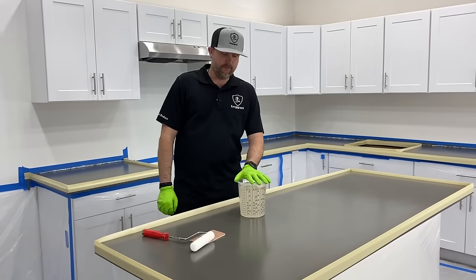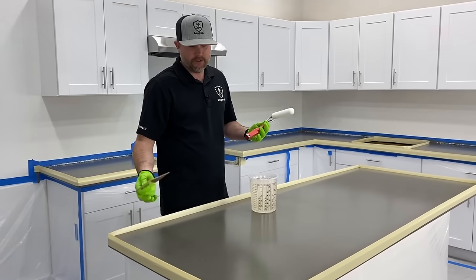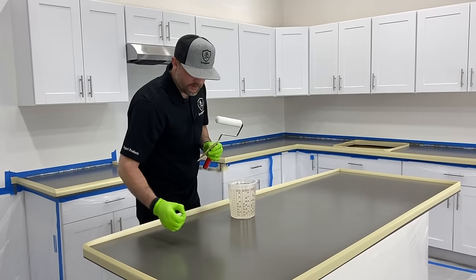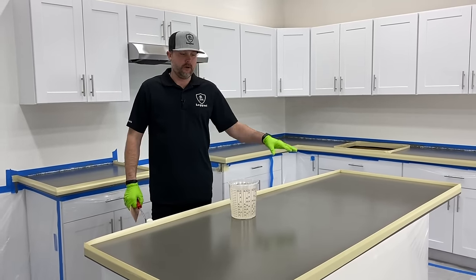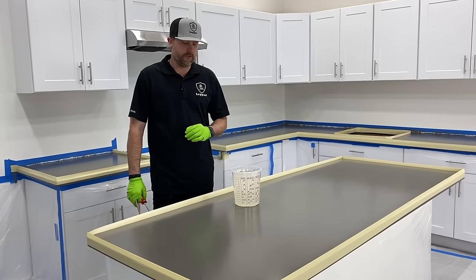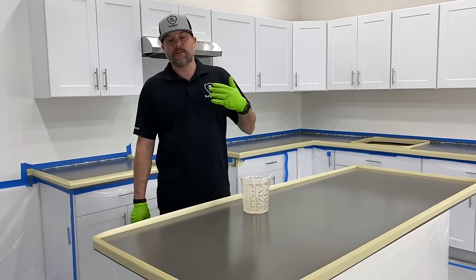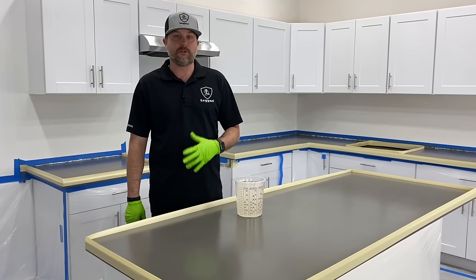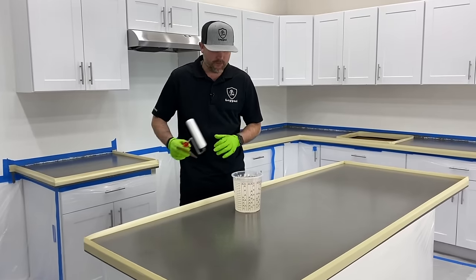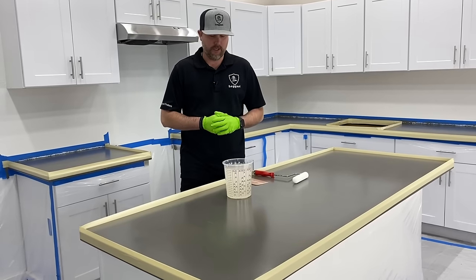To do the thin clear base coat, you'll need a foam roller and a squeegee — or you can use a paint stick as a squeegee. When you start doing your clear coat, have whoever's helping you start mixing all the metallics for the dirty pour effect. That way when you're done with the thin base coat, you can immediately start dumping out the epoxy for the actual coating without letting it set up. It's always good to have someone help you — once you start, they start mixing all the colors.